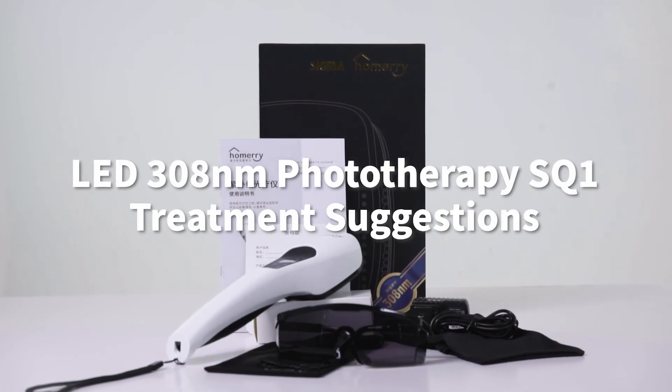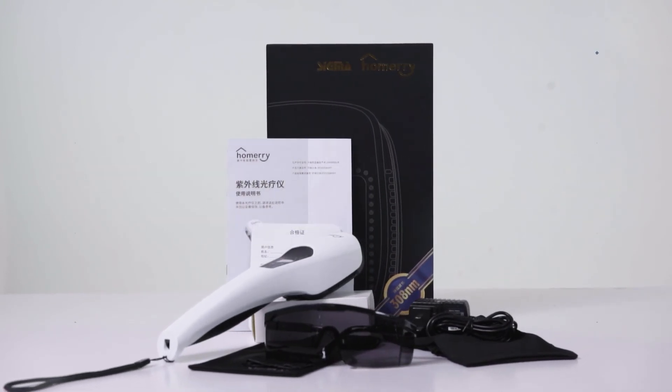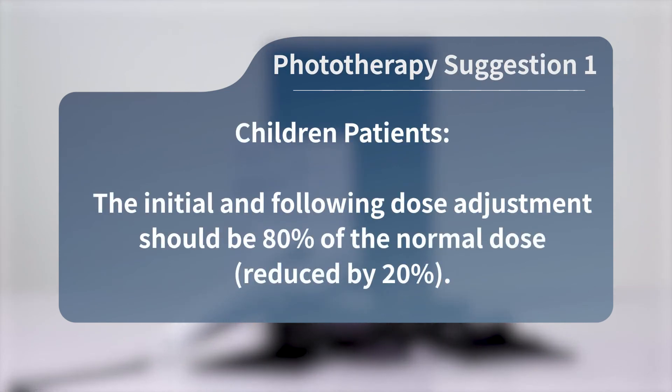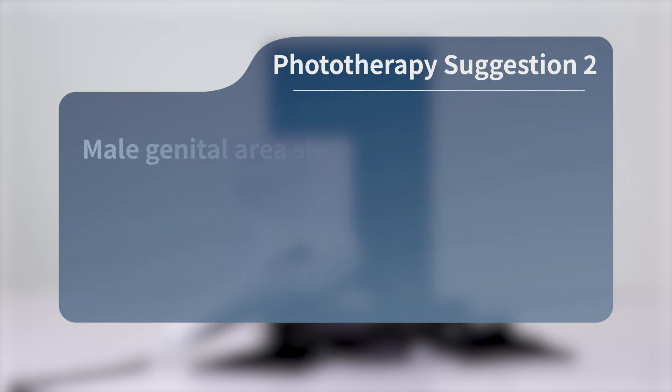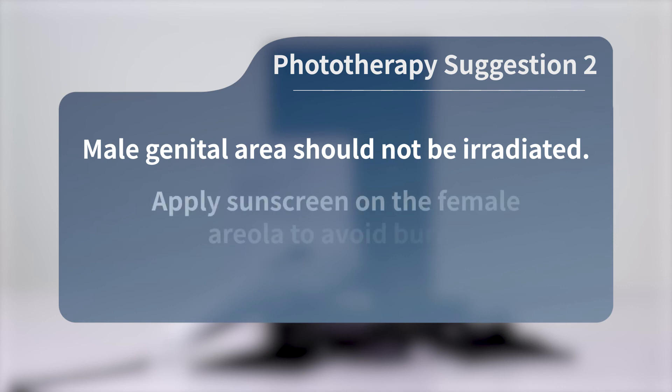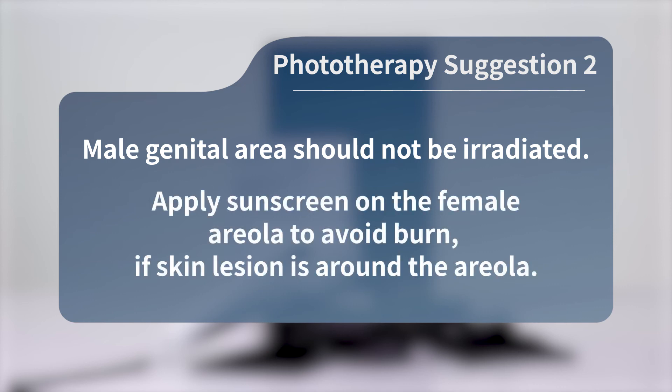LED 308nm Phototherapy SQ1 treatment suggestions. Suggestion 1: For children patients, the initial and following dose adjustments should be 80% of the normal dose. Suggestion 2: The male genital area should not be irradiated. Apply sunscreen on the female areola to avoid burns if the skin lesion is around the areola.